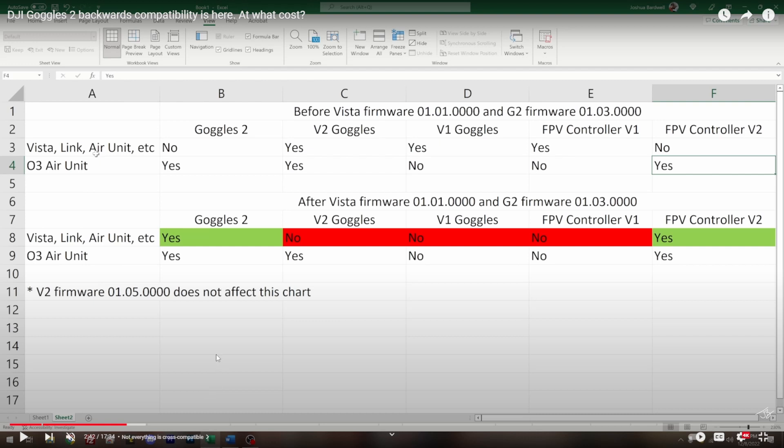This chart makes everything perfectly clear as to what works with what. I've been getting questions about this since I made a video on it a couple of days ago. The two biggest questions people are unclear about: when you update the Vista to make it compatible with the Goggles 2, the Vista is no longer usable with the V2 goggles — not in audience mode, not anything. It doesn't affect the V2 goggles at all. It just affects the Vista, which now works with the Goggles 2 and not the V2.